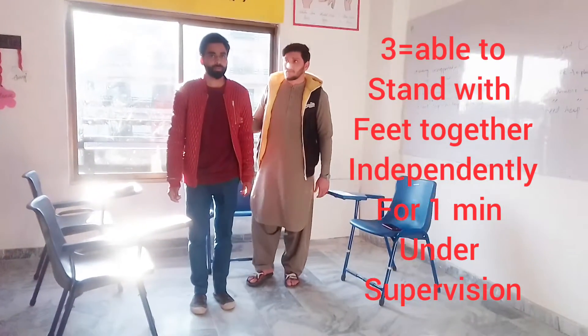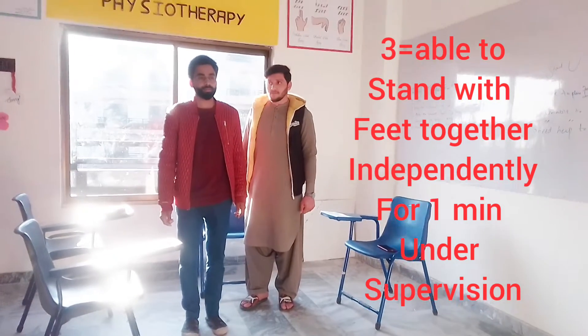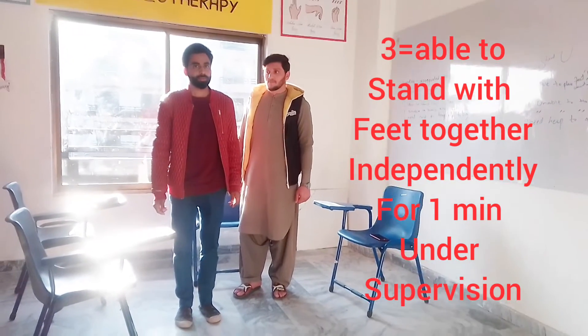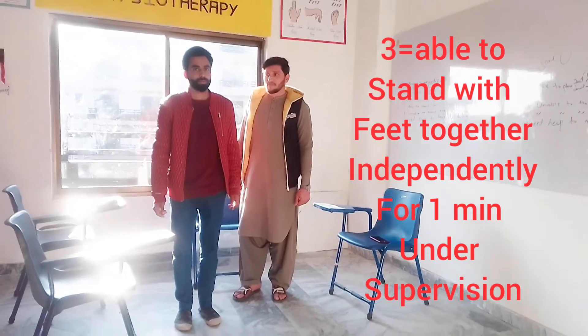We mark it as 3 if the patient under supervision can stand for 1 minute.